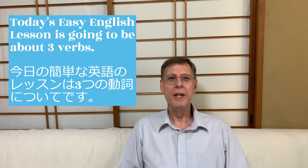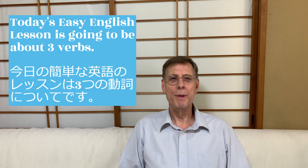Today's easy English lesson is going to be about three verbs: take off, put on, and wear.